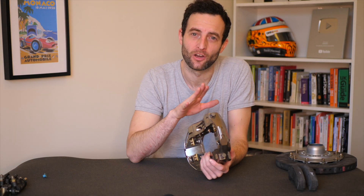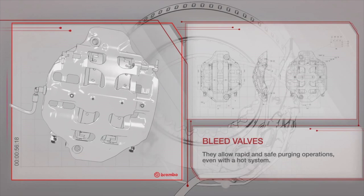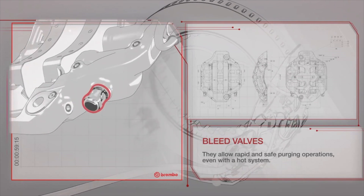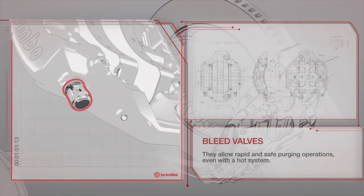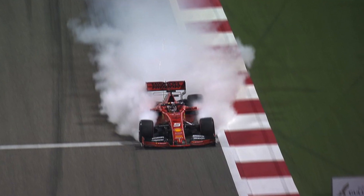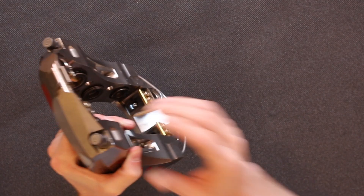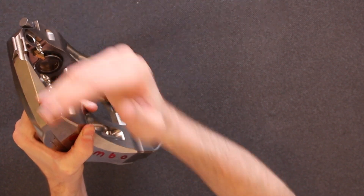The F1 braking system uses hydraulic fluid, which doesn't compress. However, if any air gets into the system it can give a spongy, squashy feeling to the brake pedal, because air can be compressed. Drivers don't want this — it makes it harder to be accurate and gives a horrible feeling. So between sessions the team bleeds the brakes, flushing fluid through to push the air out. The bleed nipple is where they open the system, and it must be at the top of the caliper so the air can escape upwards.